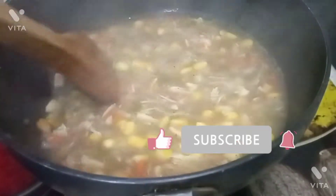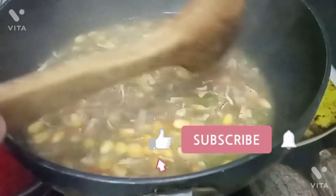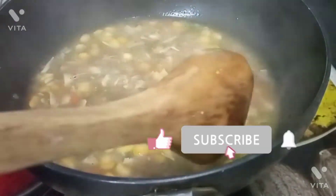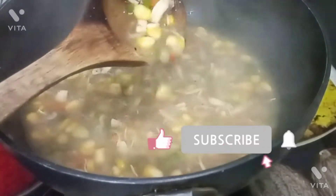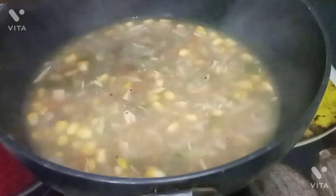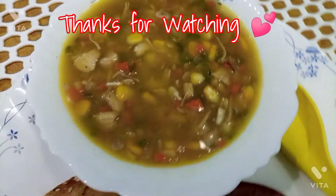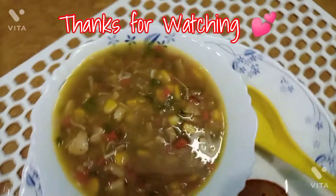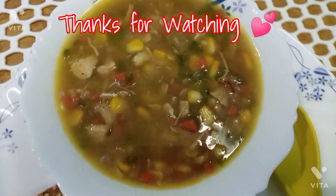Please like my video, subscribe, and press the bell icon so you will get more interesting recipes on time. You can serve this soup for breakfast. I have served it with multigrain bread — it tastes very yummy, friends. You can also try it for Sunday breakfast. Thanks for watching.